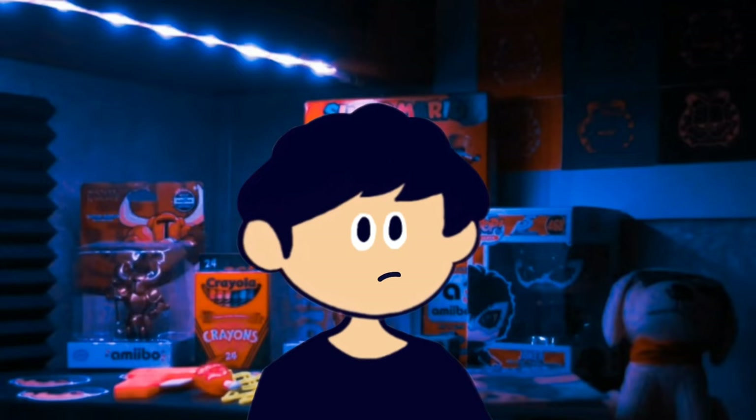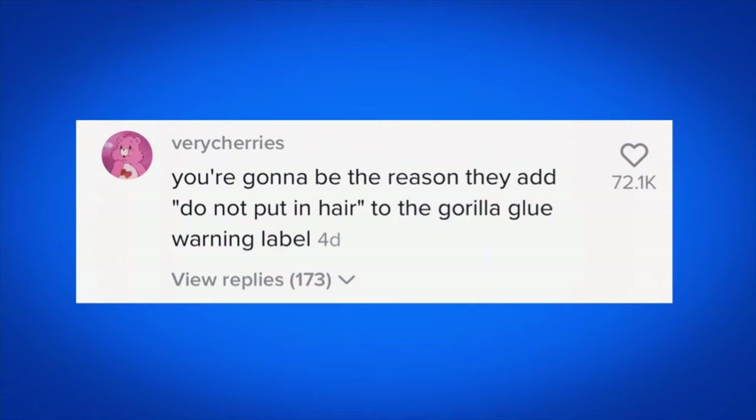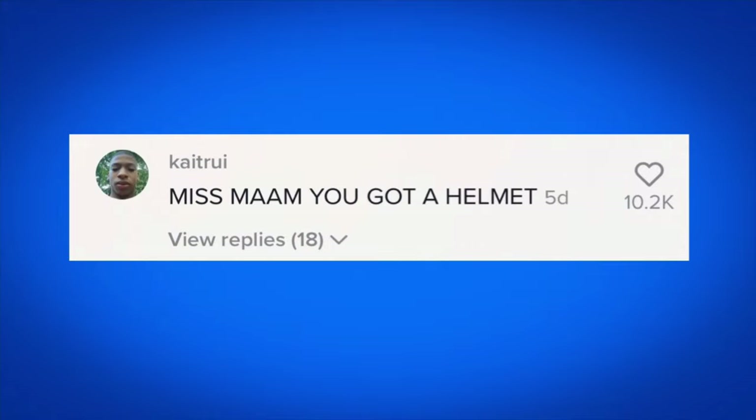Now, to be fair, someone said that she might have got it confused with Gorilla Snot Gel, but I'm not buying that. Someone said, if Gorilla Glue can hold bricks together, what did you think would happen to your hair? Someone commented, you're going to be the reason they add 'do not put in hair' to the Gorilla Glue warning label. I think they added the 'do not eat' on the Tide Pod things. In the comments, multiple people said she now has a helmet on her head.